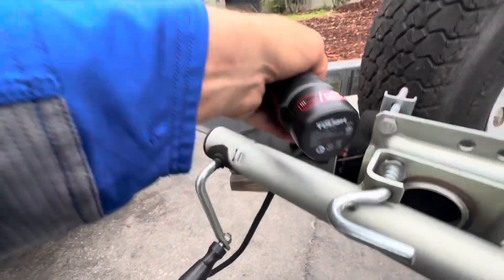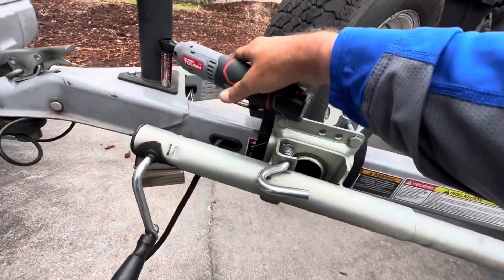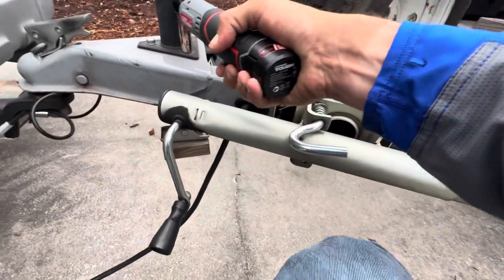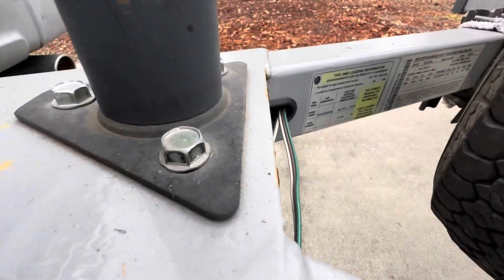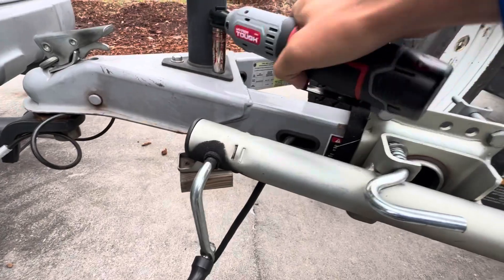Let's use it like a ratchet now and manually tighten it back down. Yeah, it got it pretty tight on its own — I didn't really have to do too much ratcheting that time.